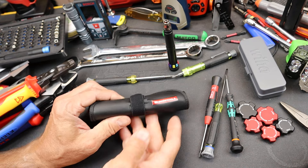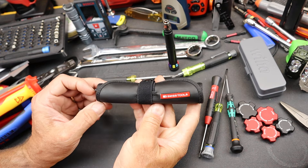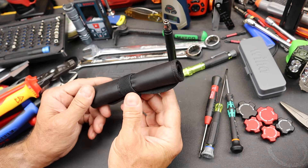Howdy folks, Doc here with Last Best Tool. This little roll-up is the PB Swiss precision screwdriver set. It has 12 tips, 6 bits, and the handle.